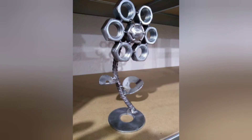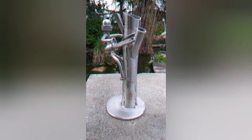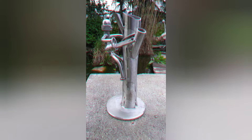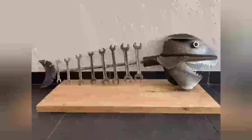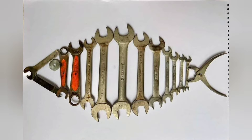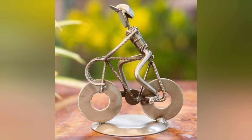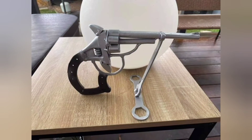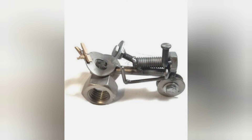Welcome back. Becoming a welder requires a combination of education, practical skill, and safety awareness. Here is the first perspective on the essential measures to become a beginner welder. To start, it's crucial to gain a foundational understanding of welding techniques, safety procedures, and the different types of welding processes.